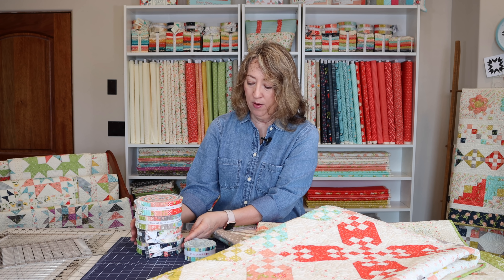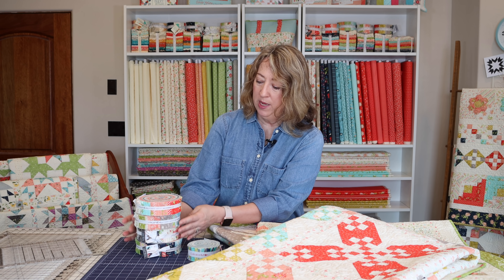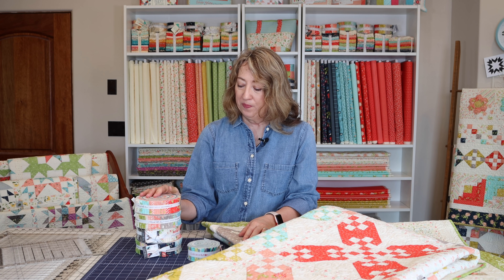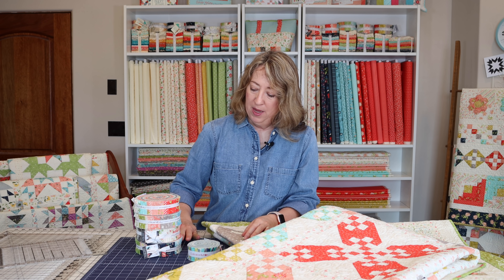We've had four collections now with honey buns: Harper's Garden, Summer Sweet, Balboa, and Happy Days all have honey buns available. It's been kind of my project to make a quilt that mixes all of these.